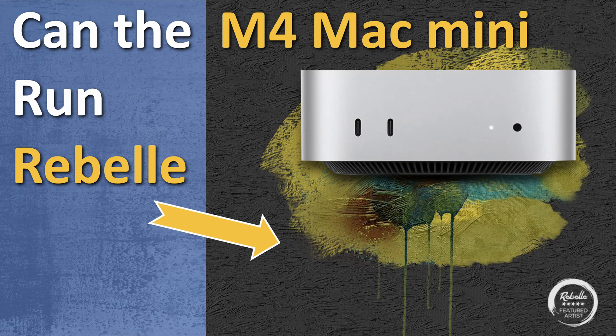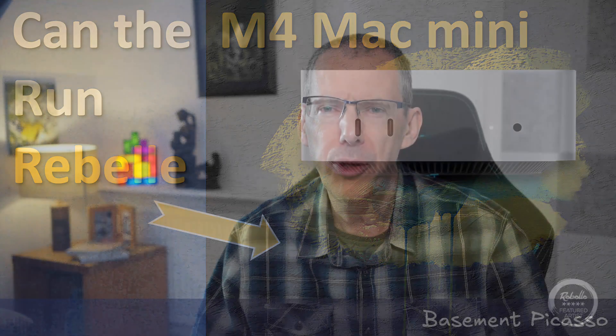Ever since Apple launched the M1 Mac Mini, I've been really tempted to switch — call me Apple Curious, if you will. I've had iPads and iPhones in the past, but I've never owned a Mac laptop or computer. I've been a Windows PC user for decades.